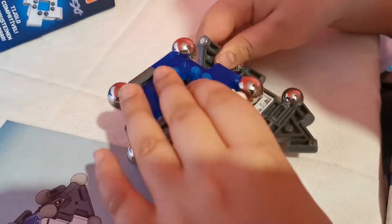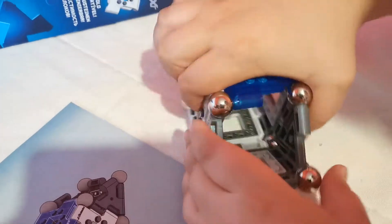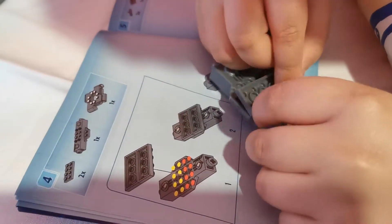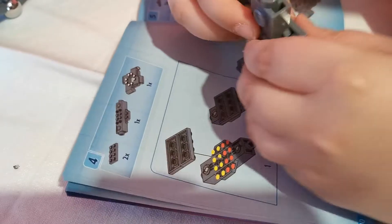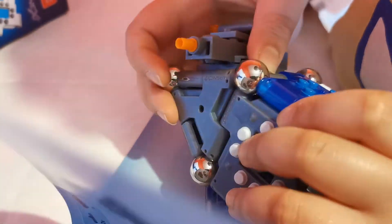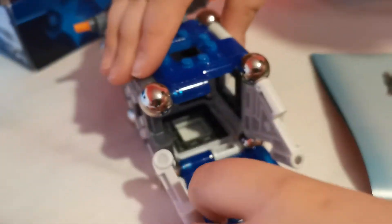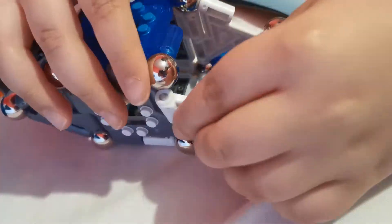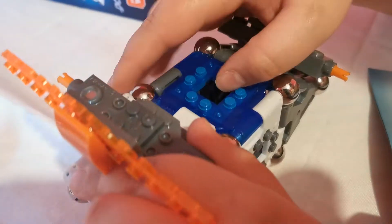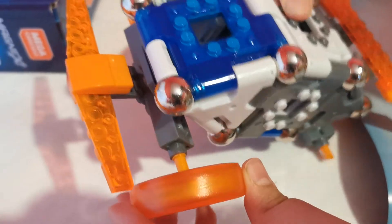All right guys, satisfying connecting parts. All right. Just to add my finishing touches — the wheels.